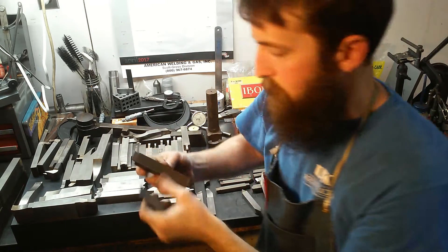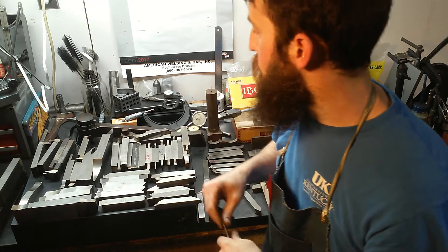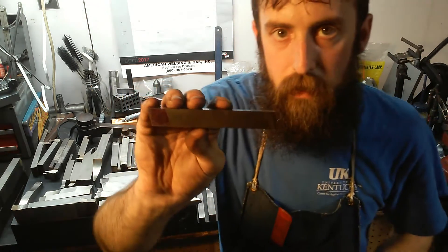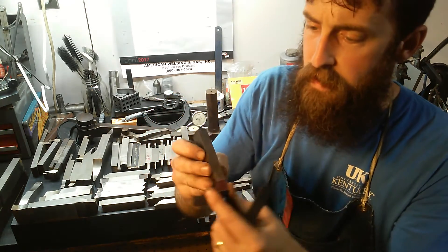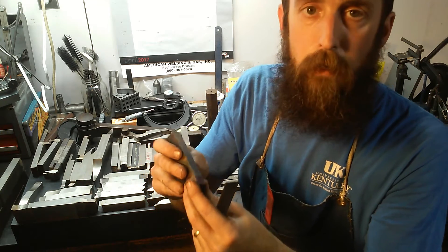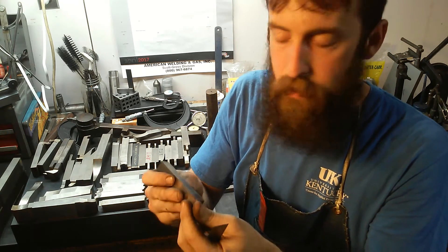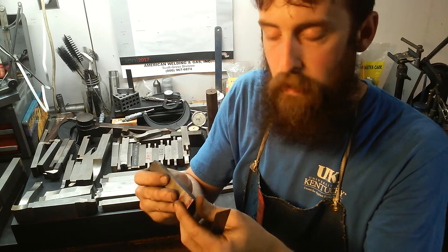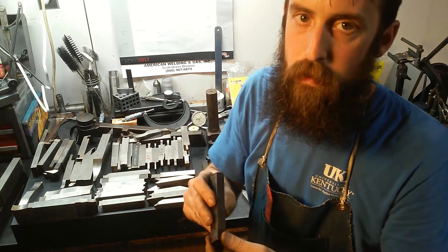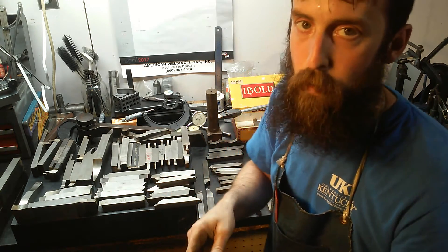I've got lots of Vasco Supreme, lots of Lathro, Crusader XLs. Here's a piece of five-eighths Vasco Supreme. This stuff is nice, but from what I've read and just trying to grind it, it's extremely abrasion resistant. It'll hold an edge, but man it's tough to grind. On a big chunk you may be at the grinder for an hour just trying to get the right profile.